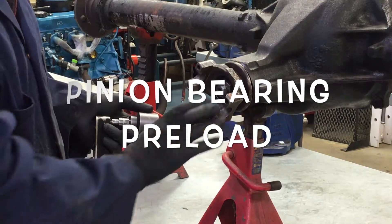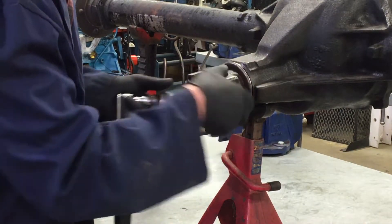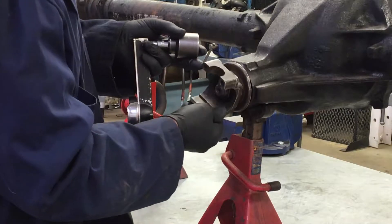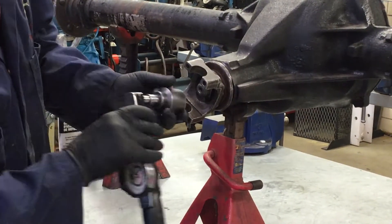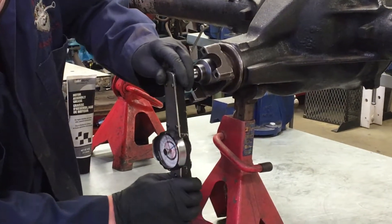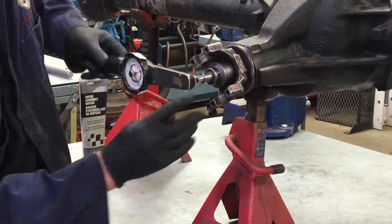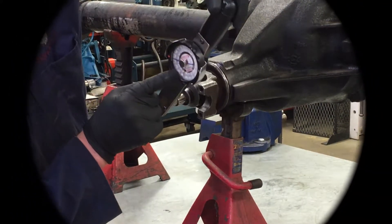Pinion bearing preload. When you're measuring pinion bearing preload, you're actually measuring the friction between the pinion bearings and the pinion shaft. You'll need an inch-pound torque wrench. Place it on the pinion nut and rotate it. Read only the reading while it's moving, not when it's breaking torque. Most cars fall between 15 and 25 inch-pounds of rotating torque.